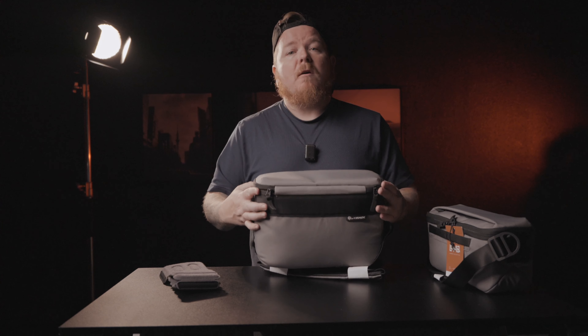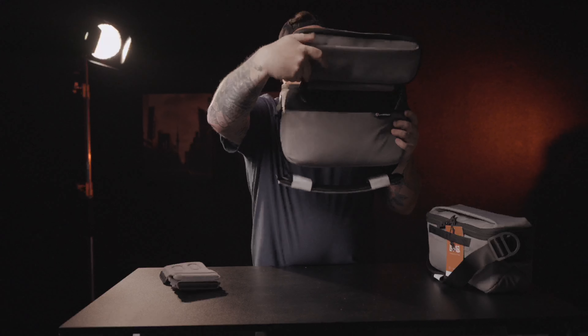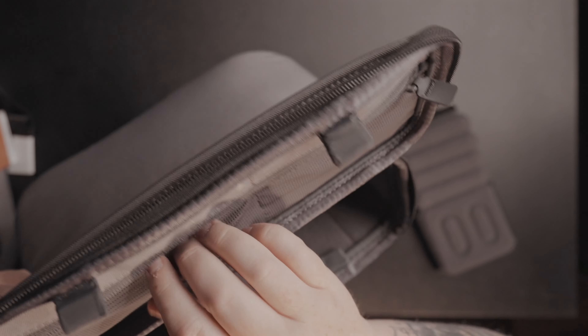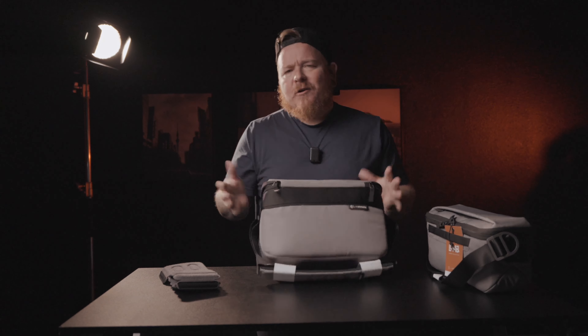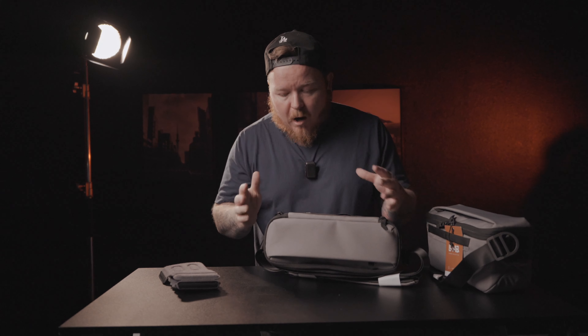The bag also has a pretty strong magnet on top that clips on — you can actually hear it click. You also have a little top zipper up here where you could store memory cards, cables, or batteries, which I absolutely love. It has the Peter McKinnon logo on it as well. The attention to detail on these bags is just so great — the little holes where you can attach carabiners or bongo ties. Nomadic just keeps getting better and better.